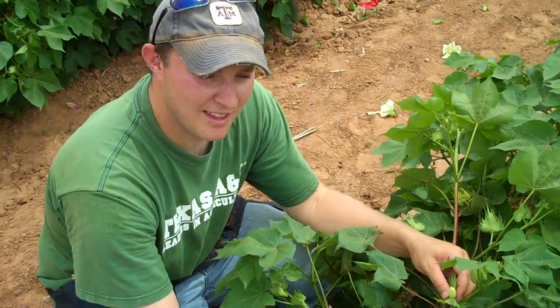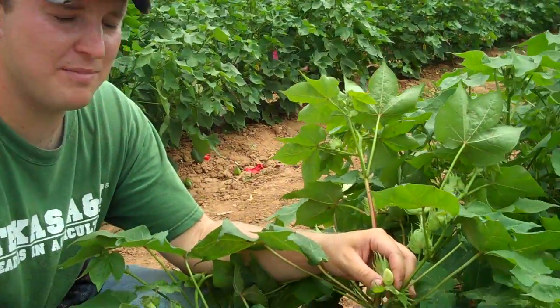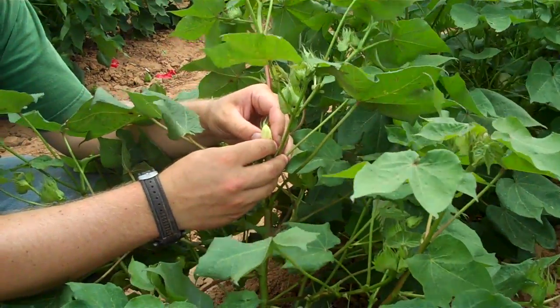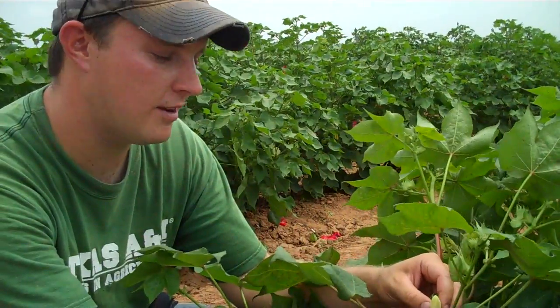These are some cultivars from Africa that we're looking at for further genes for fiber length, and we're going to be crossing this with a couple testers — one being Texas A&M Extra Long Staple Upland variety, another being also a Texas A&M Short Staple variety.